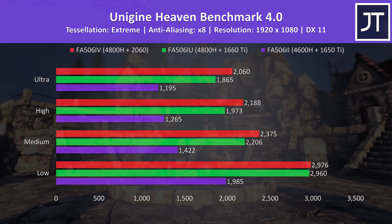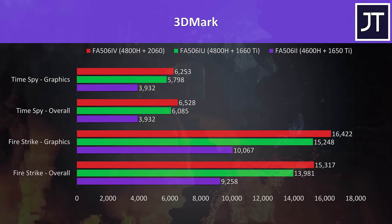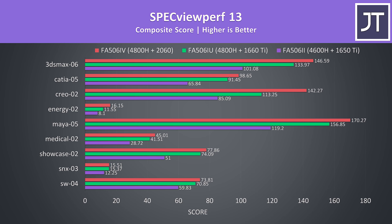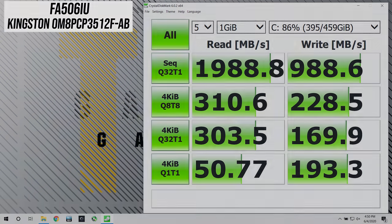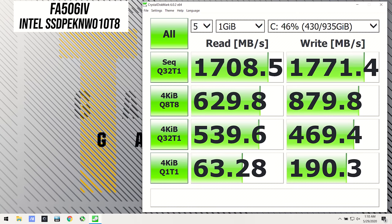I've tested Heaven, Valley and Superposition from Unigine, as well as Firestrike and Timespy from 3DMark — pause the video for a detailed look at these results. I've also got Specviewperf results for various professional 3D workloads — as expected, better GPU equals better score. For storage, I used Crystal Disk Mark. All three had NVMe M.2 SSDs — the II and IU models had the same 512GB Kingston drive, while the 1TB in the IV model had slightly lower read speeds but much better writes.